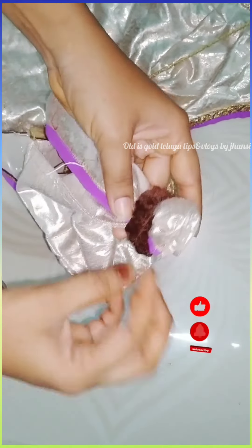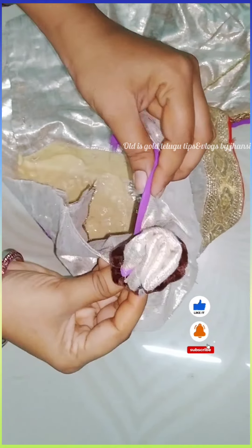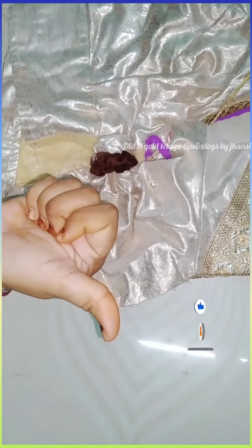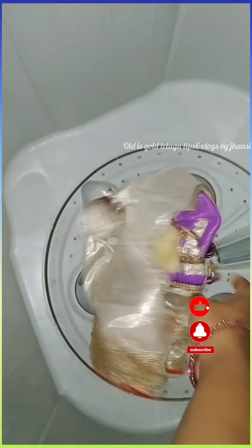I will use the wash machine and try to wash the blouse. If you want to wash this, you can wash it with your clothes. Now I will wash this back.